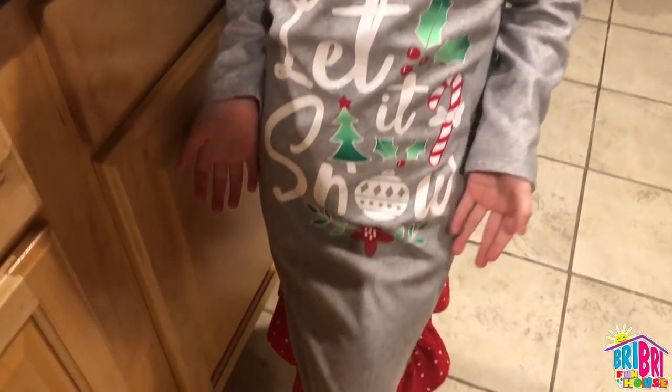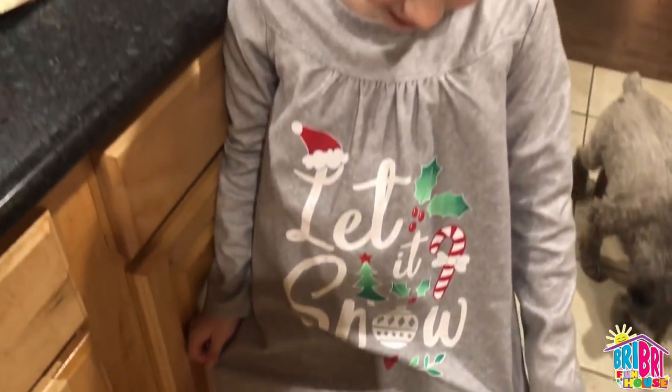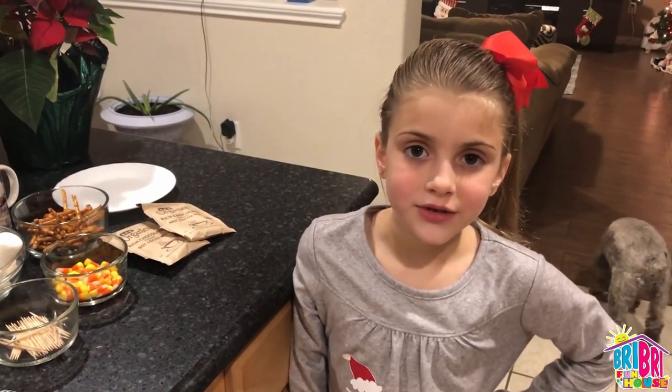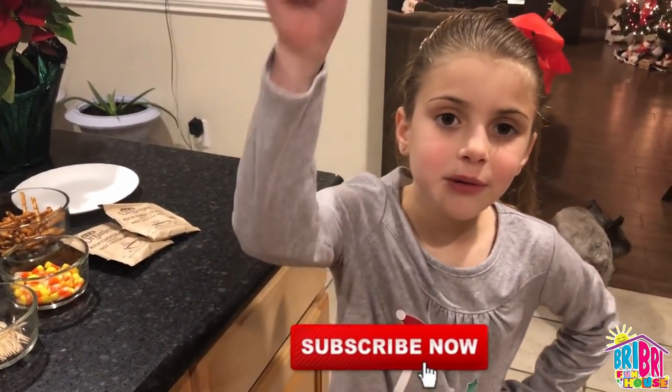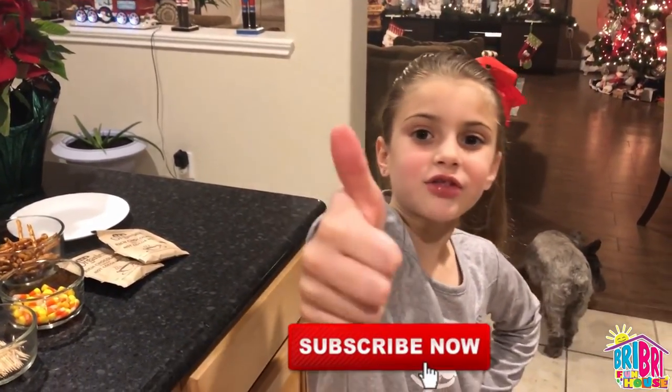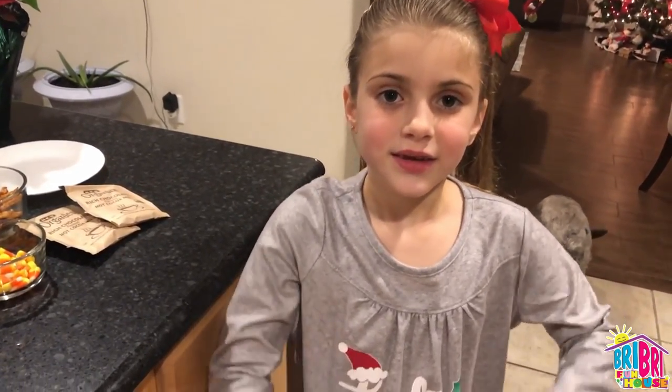Look, I got a Christmas shirt. That is so pretty. I love your pajamas, Brie Brie. Thank you. What are you wishing for Christmas, friends? Comment below. Before we begin, press the subscribe button and give me a big thumbs up. Are you ready to build a snowman?